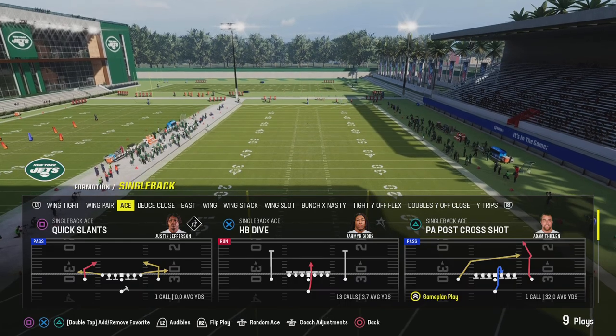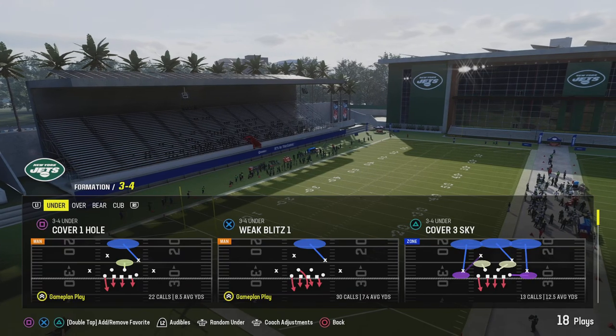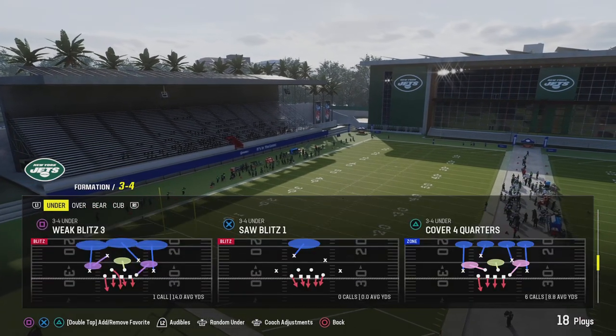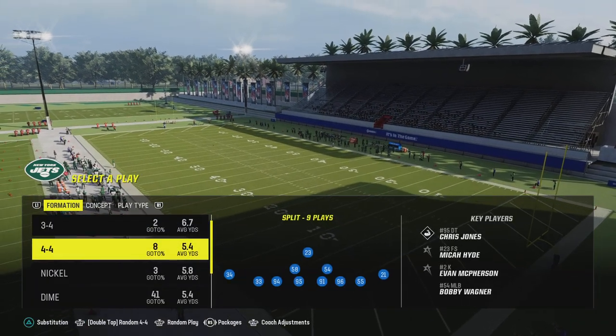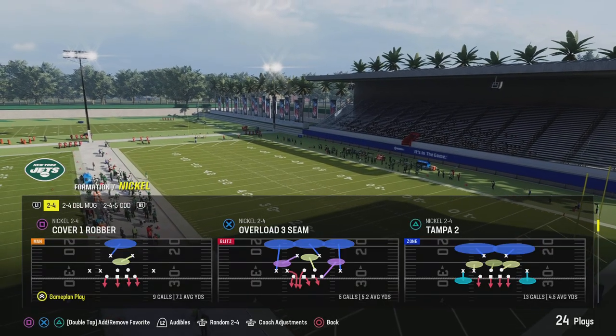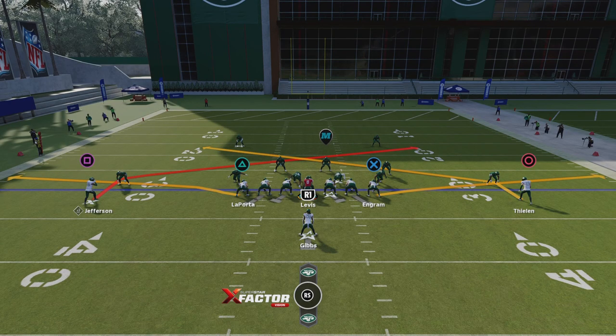I'll run this slants pass play and run man coverage with cover two. See how the guys are up on the line — if the cornerbacks are up on the line, that typically means they're running man coverage. The other thing I'm looking at is it looks like the guy on Jefferson and the guy on the line are both playing on the inside.